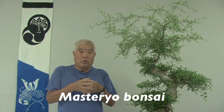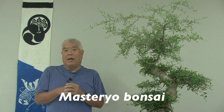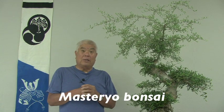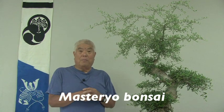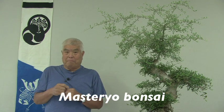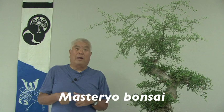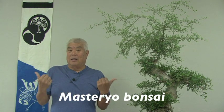Anyway, I'm hoping that you'll tell your friends and subscribe to my channel, Mastery Your Bonsai. I'll see you again real soon in another chapter, and hopefully you'll see these two trees again in another couple of years.